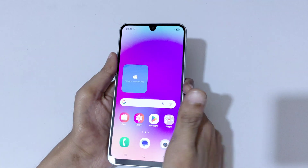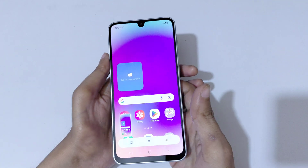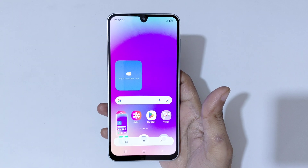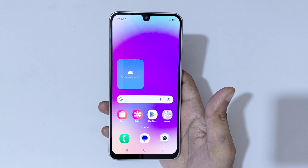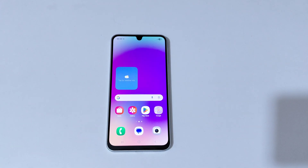So guys, these are the methods to take a screenshot in Samsung Galaxy F17 5G Smartphone very easily. Thanks for watching — if you have any questions, let me know in the comment section below. Please like, share, subscribe, and click on the bell icon for the latest updates.